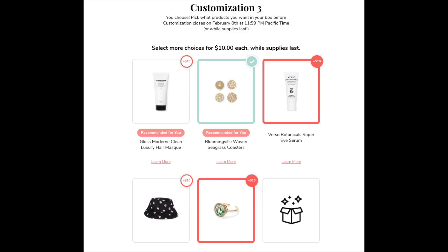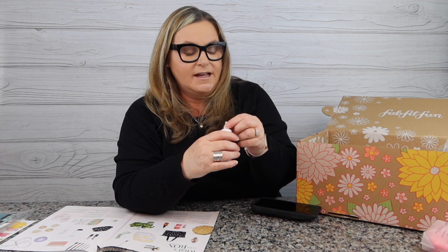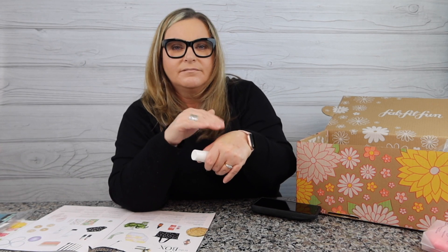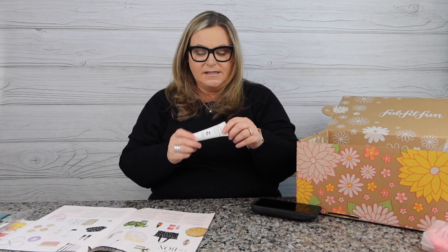My customization number three: I got the Verso super eye serum with retinol-8. It's a pretty nice size — $65 value. When I have an opportunity to get an eye product at retail $65, I say I've got to try that. It has no smell at all and it just absorbs quickly — that's really nice. I will be excited to try this out. This was my customization number three; I didn't go overboard and get too many things out of the norm.